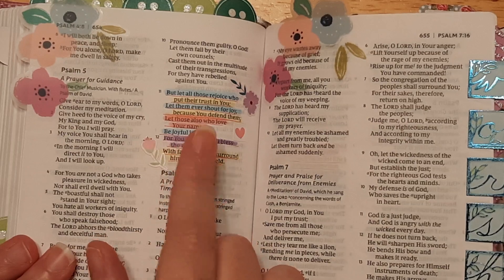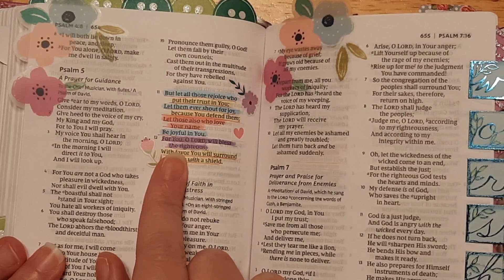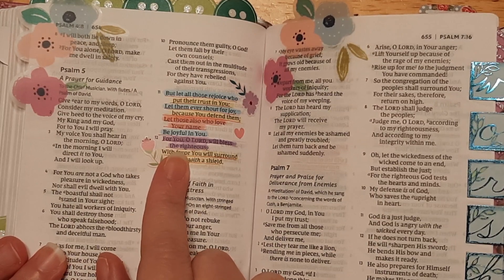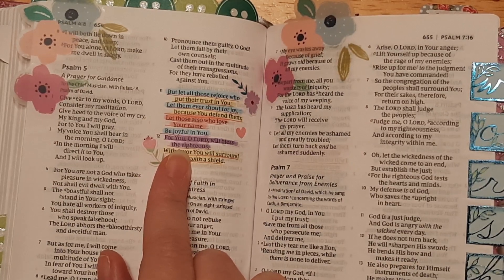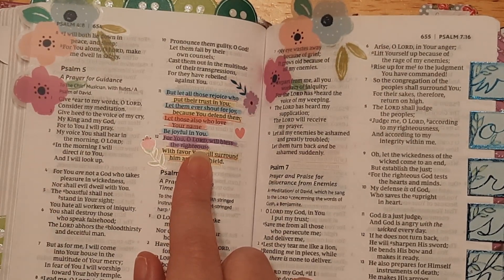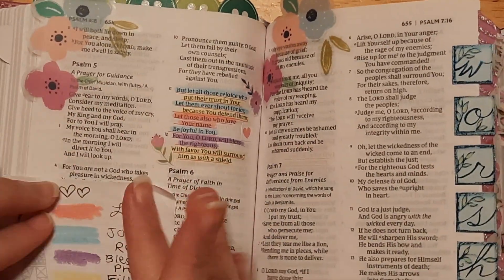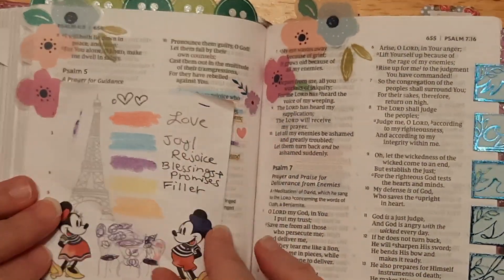The other color I have is purple. Purple is for blessings and promises. Anytime God says a blessing or promise over somebody — he promises to be with us, or he promises that what he says will come to fruition — anything that describes his promises gets purple. This one is 'for you, O Lord, will bless the righteous.' So blessings and promises get purple. And that is my cute little sticky note that I can reference back to make sure.